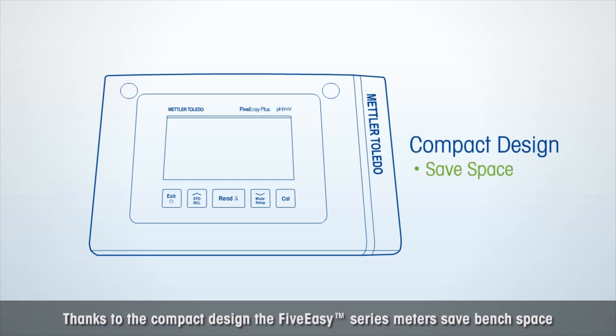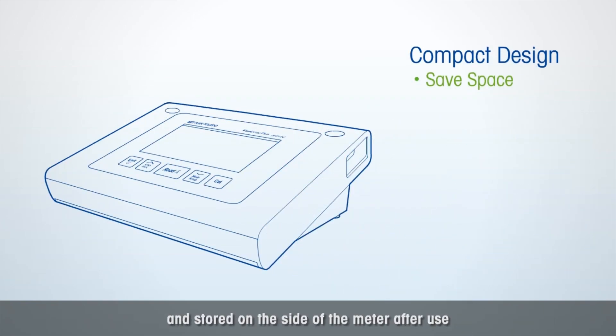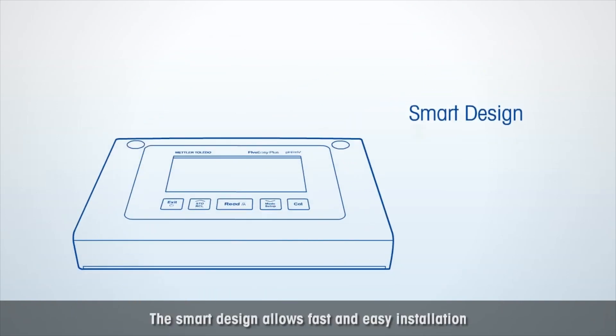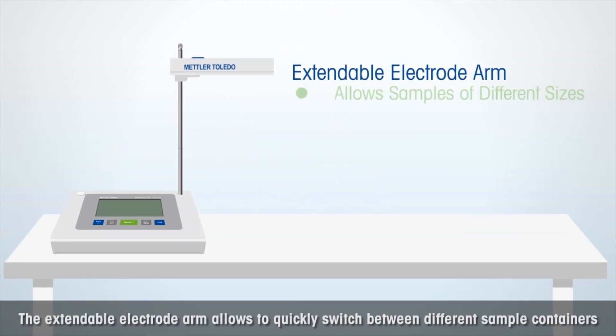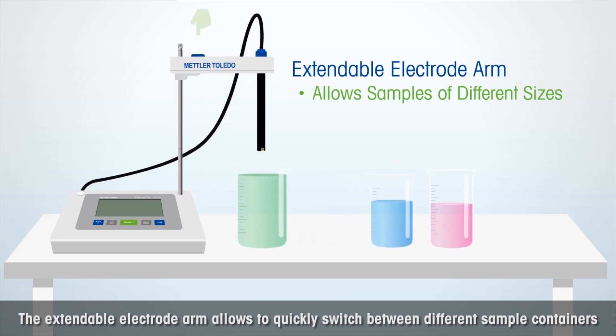Thanks to the compact design, the Five Easy Series meters save bench space. The sensor holder can be easily removed and stored on the side of the meter after use. The smart design allows fast and easy installation, and the extendable electrode arm allows you to quickly switch between different sample containers.